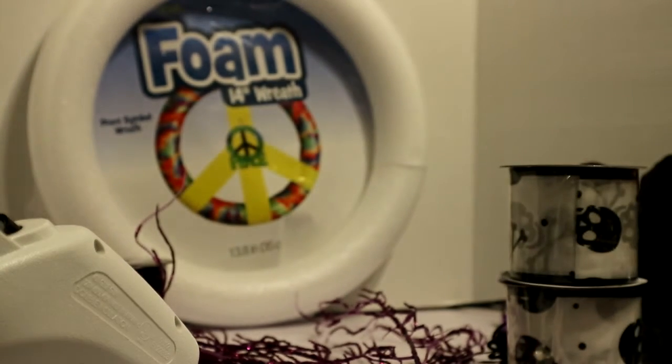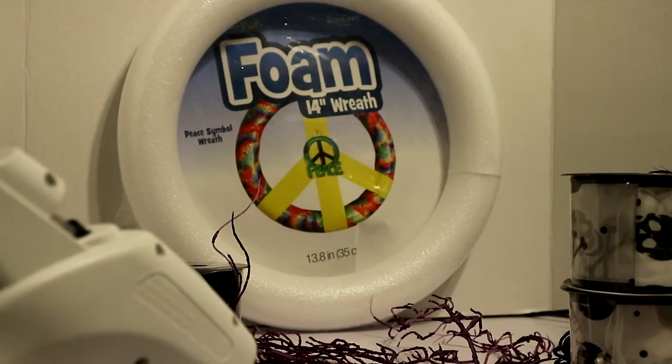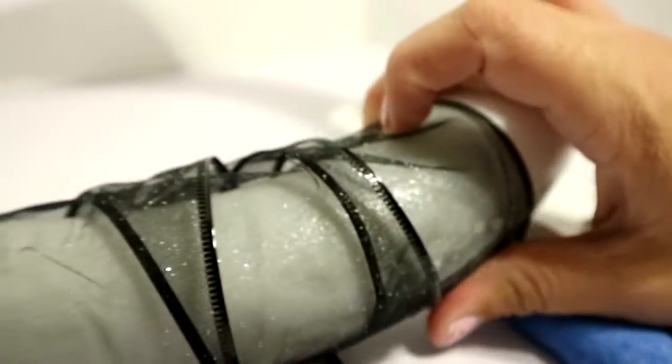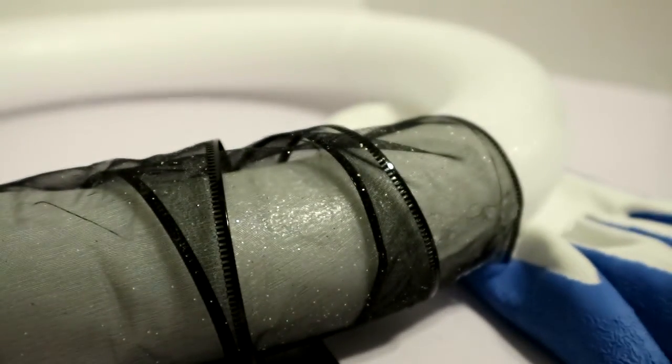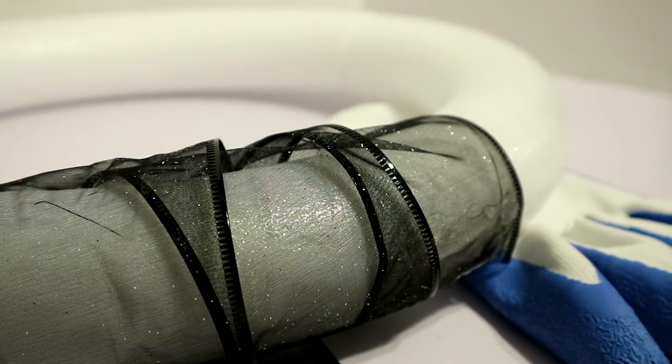Okay, here we are and we're gonna get started. I'm gonna use this ribbon — it's nine feet so we'll probably use most of it. I really didn't want to cut it if I don't have to. Now that I've shown you how I'm going to wrap this, I'm gonna go ahead and stop here and come back with it fully wrapped to show you the finished product.